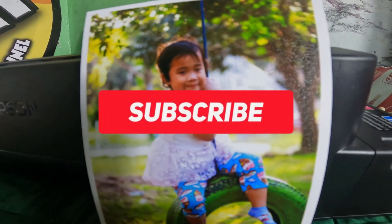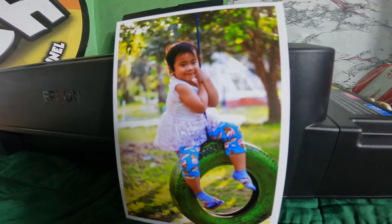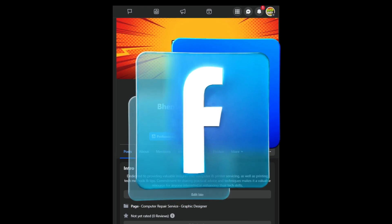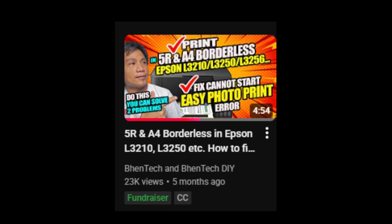Don't forget to subscribe, thank you. Follow us on our Facebook page. Watch also our video about how to print 5R or A4 borderless on Epson L3210, L3150, L3250, L3216, and L5290.